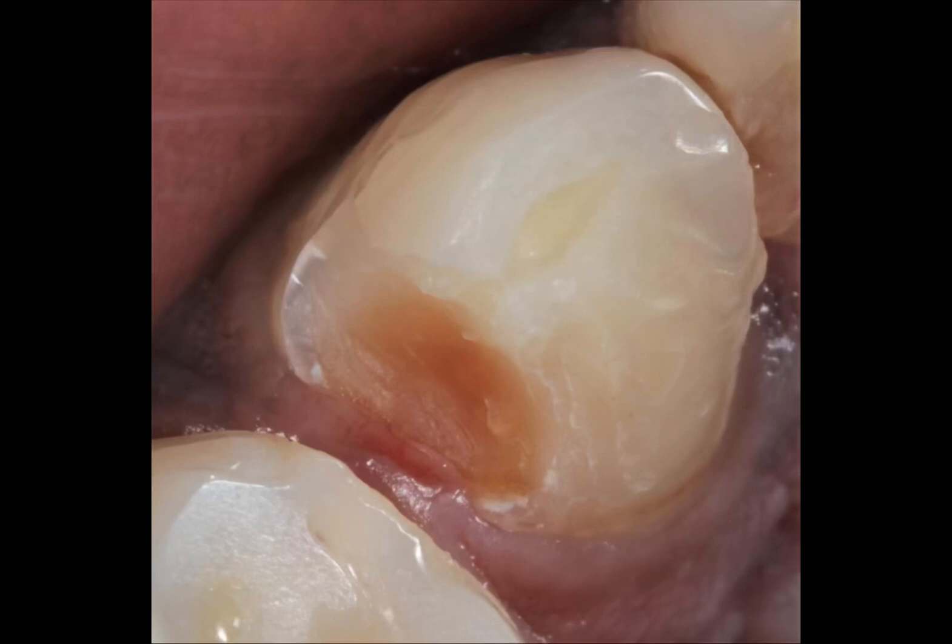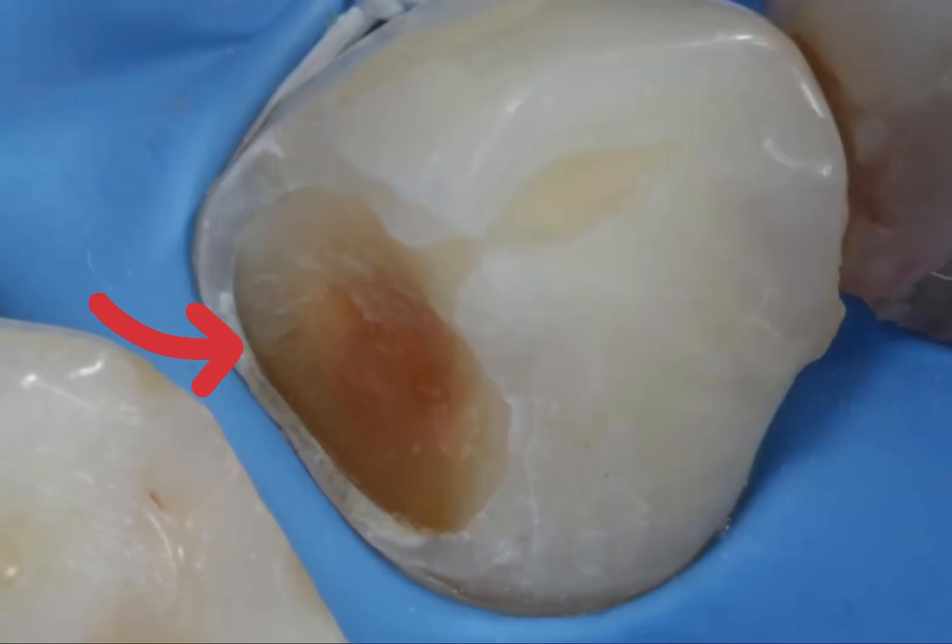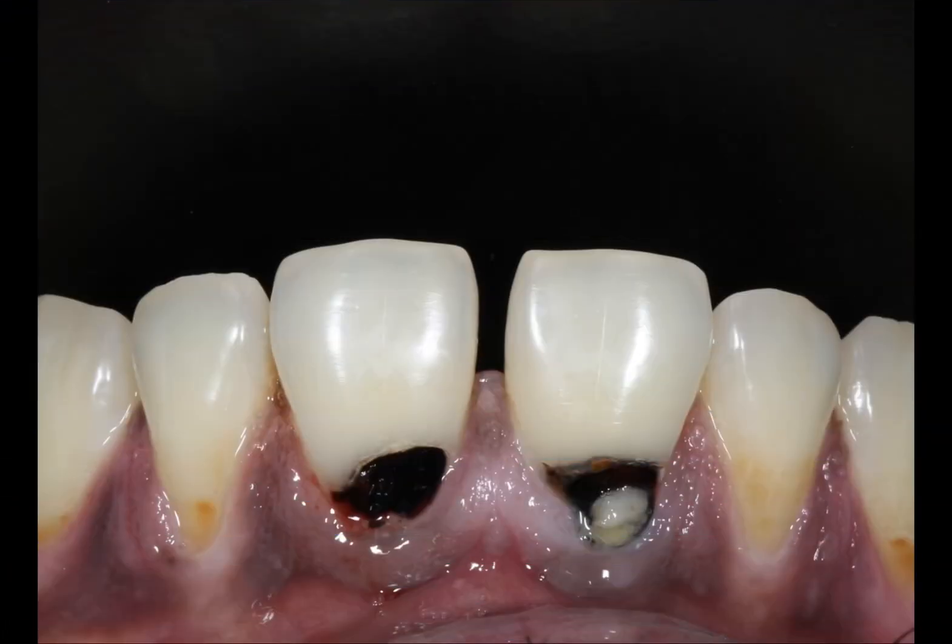Have you ever thought how you could isolate and bond a tooth where the gingiva is almost creeping into the defect? The only solution is to place a rubber dam and a double tie floss, get the peripheral seal of enamel exposed, and now get an adequate bond and seal with composites.